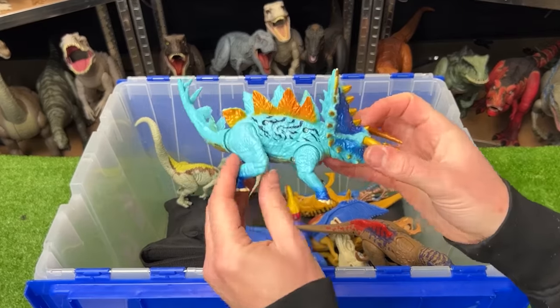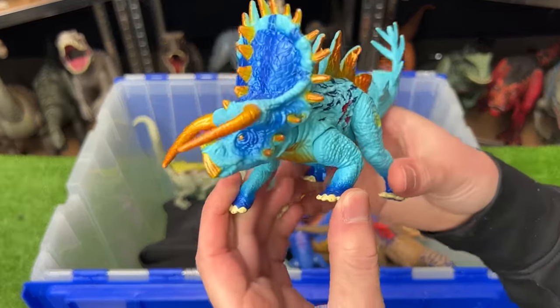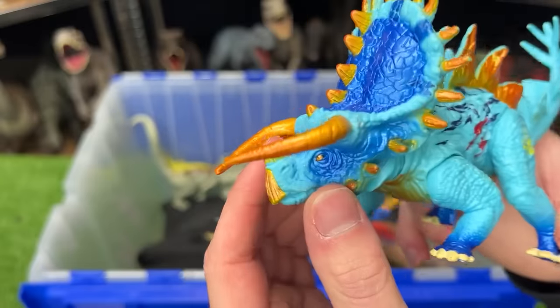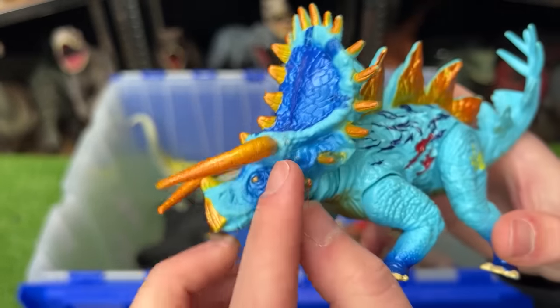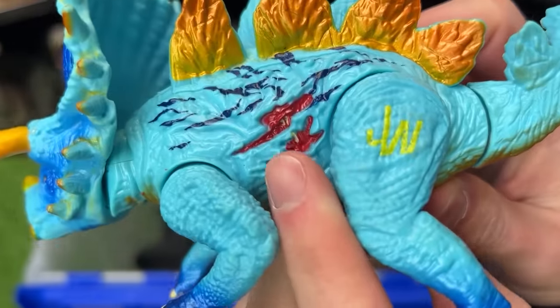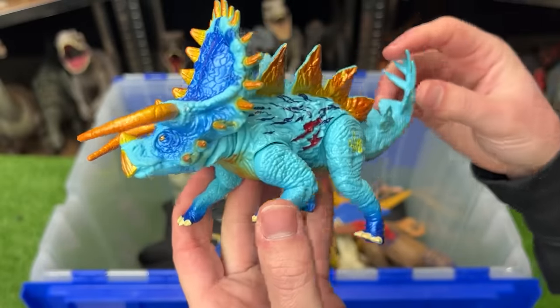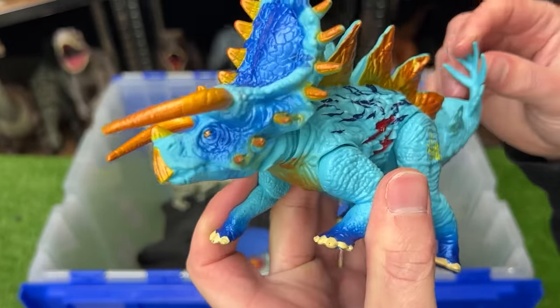Here's another super brightly colored dinosaur — a hybrid Stegosaurus and Triceratops. Check out all that super cool gold coloring all over its body, it's got battle damage right on the side, and when you press down on the tail it pushes its head forward.